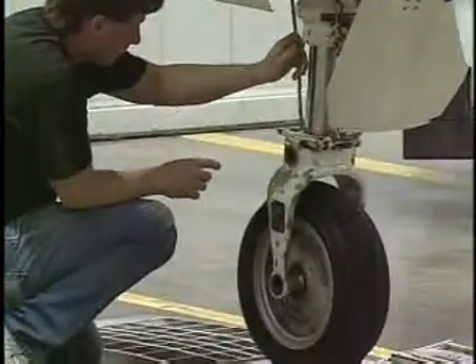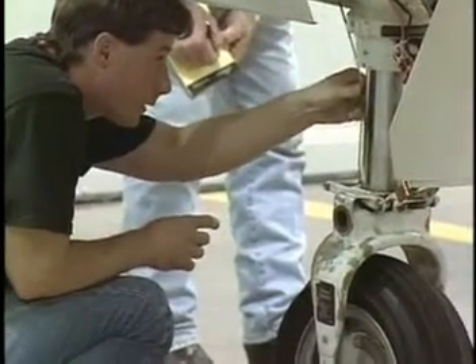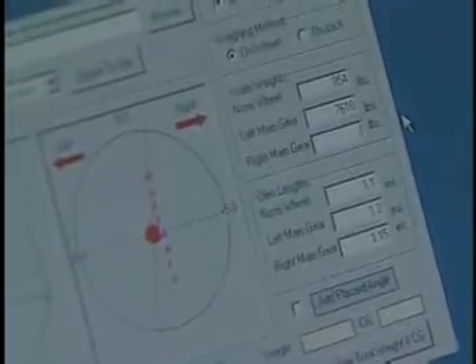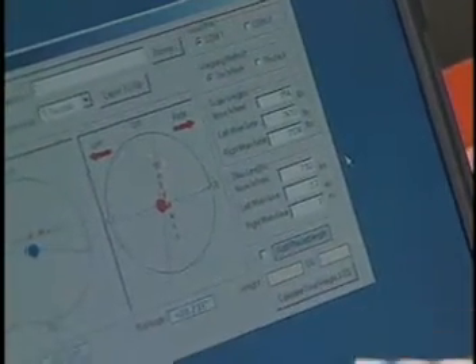This program was written at Cessna and contains model-specific data. The scale reaction is read and the exposed portion of the landing gear oleo is measured for each gear location. The data is entered into the computer screen in fields provided. Once all the data is entered, the PC will use the data and the aircraft angles to compute the weight and center of gravity of the aircraft.